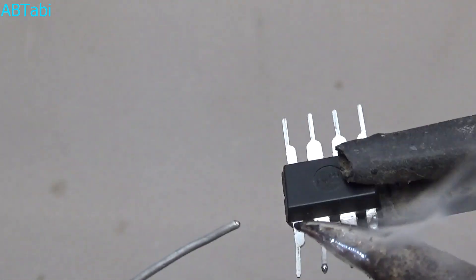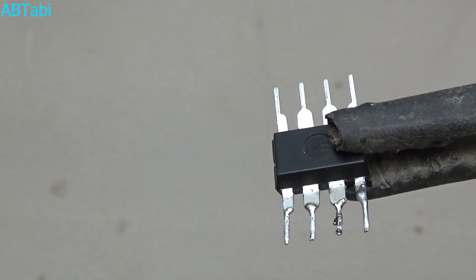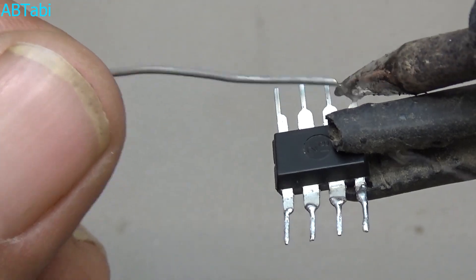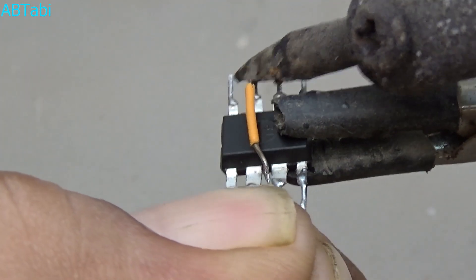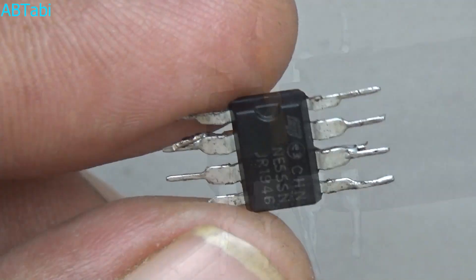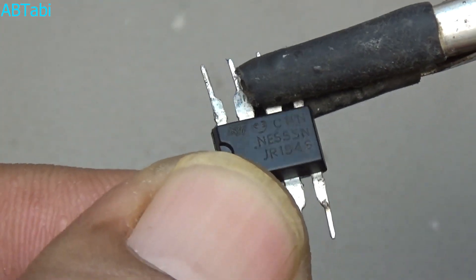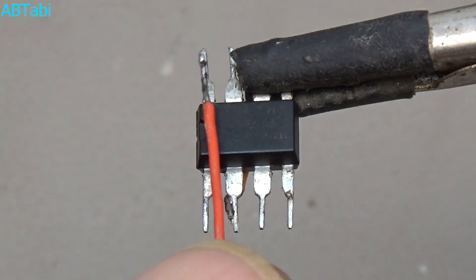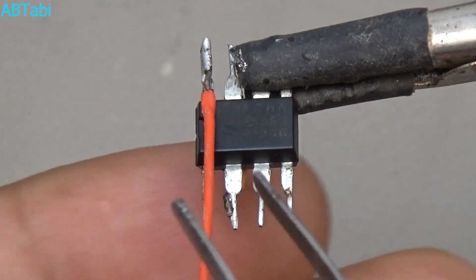Friends, carefully follow these simple steps to make a remote controlled on/off circuit using BC547 transistor and NE555 IC. It's a very simple and easy circuit you can make at home. You can use any remote control to control this circuit. After soldering the IC pins, we connect IC pin 2 and 6 to each other, then connect IC pin 4 and 8 to each other.